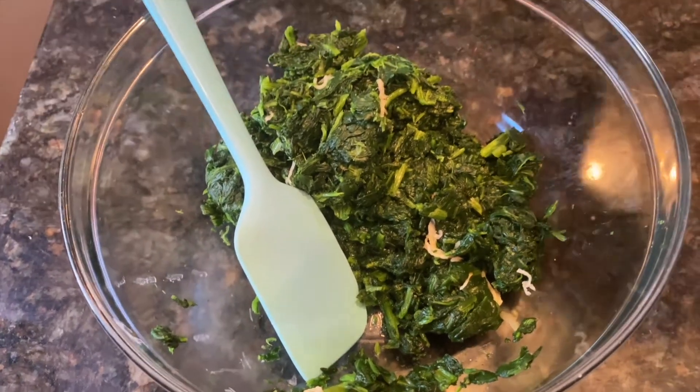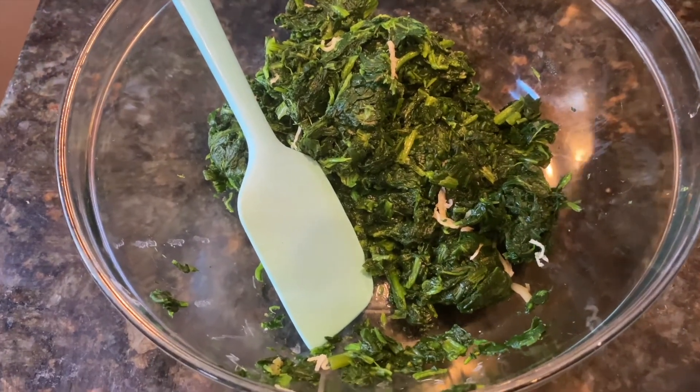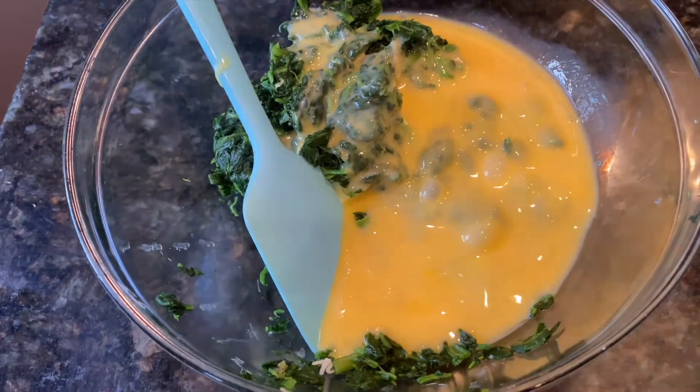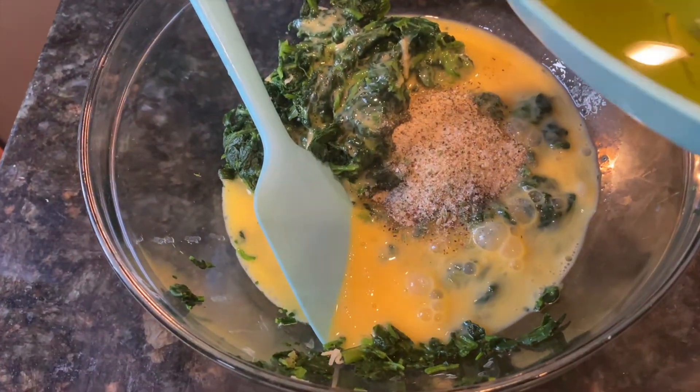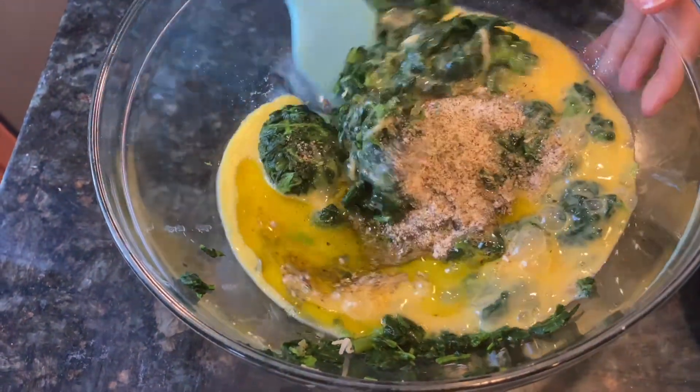While the cups are baking, it's time to make the filling. Eggs, spices, and oil — mix it all together and we are ready to go.